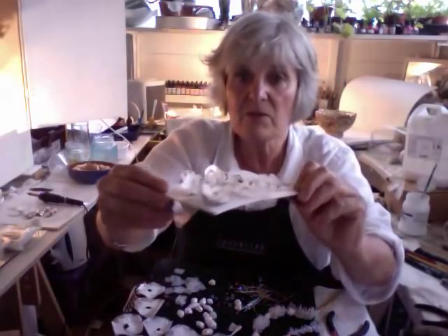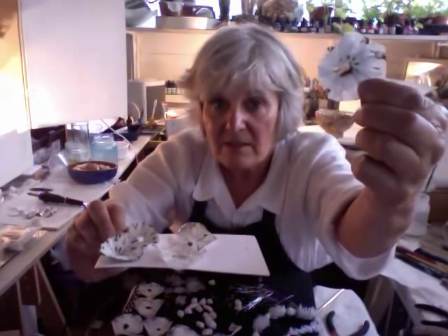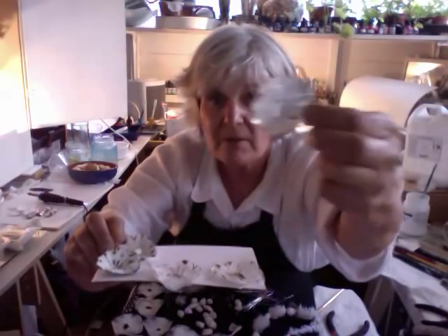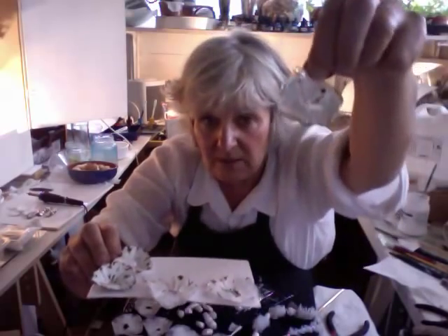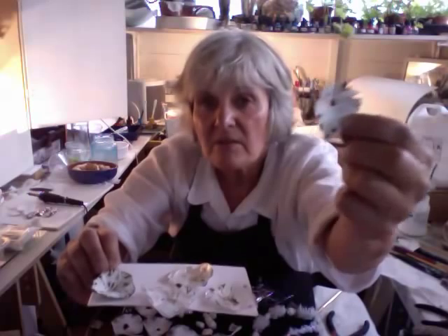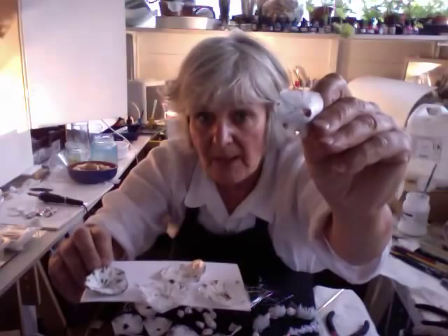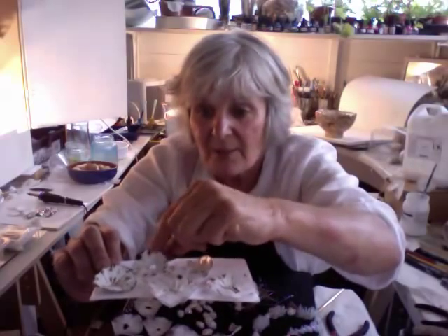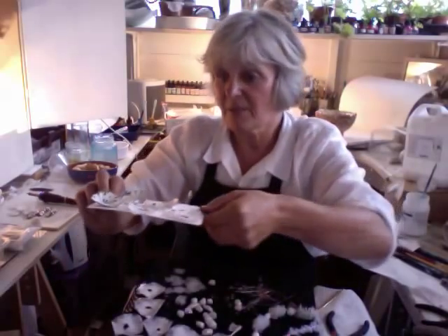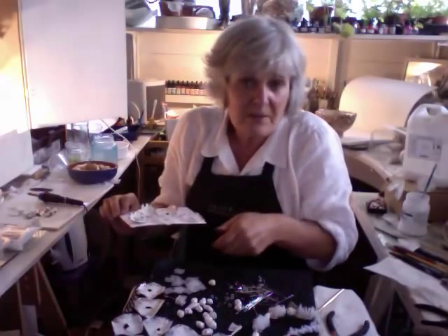I've just been scoring them slightly and you get just lovely effects — really, really nice. This one has got a little bit of silver on it as well. And this one is one of the cone-shaped ones which I've burnt slightly on the back as well as the front. I don't know what I'm going to do with them yet, but that doesn't matter — something will turn up. I just know it's good because it's so exciting.